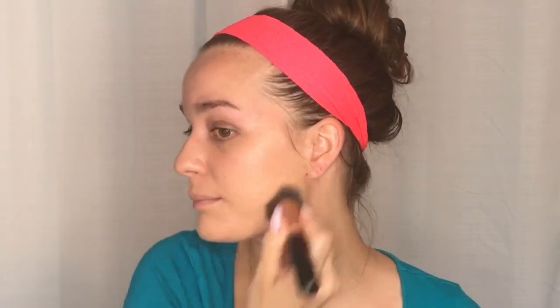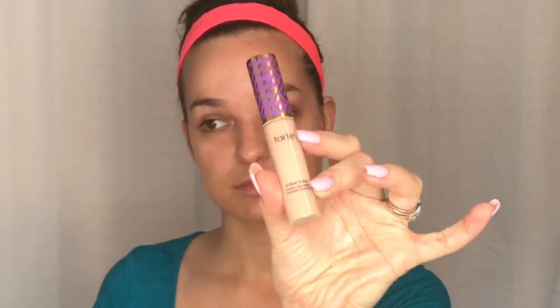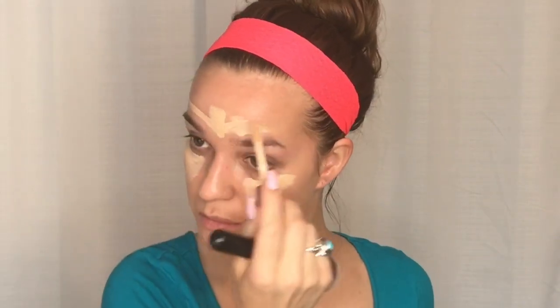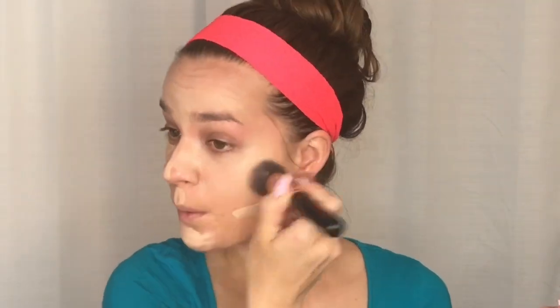I'm using Shape Tape Concealer by Tarte, which I'm obsessed with. This concealer is amazing — it's great for highlighting and contouring, it covers everything and it's very brightening. I'm putting it under my eyes, on the bridge of my nose, my forehead, and my chin — basically on the parts I want to highlight. I'm blending it really well and patting it in everywhere.